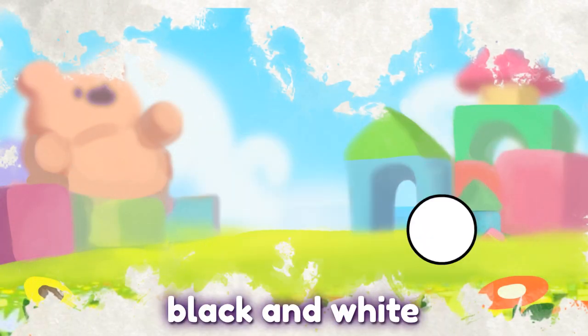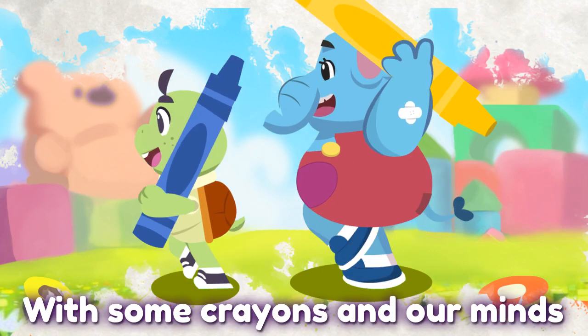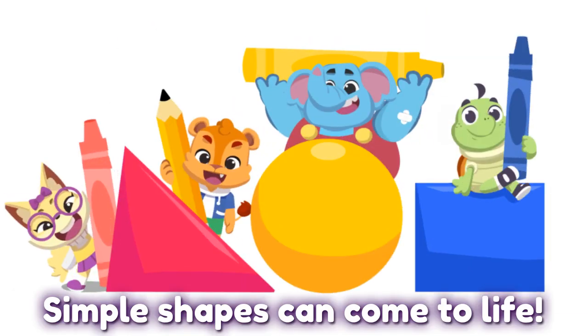The world ain't just black and white. It's not just made up of solid lines. With some crayons and our minds, simple shapes can come to life.